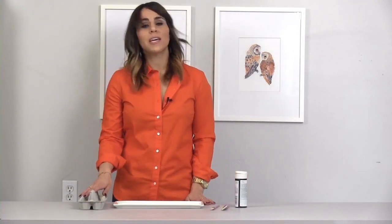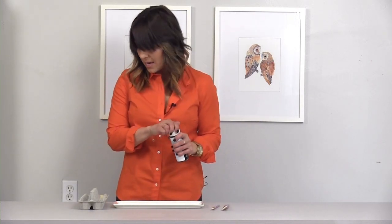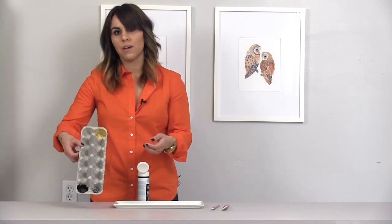For my paint tray, I like to use an old egg carton. It's recycling, and it's a good use. It's got compartments, which is awesome for all the different colors.